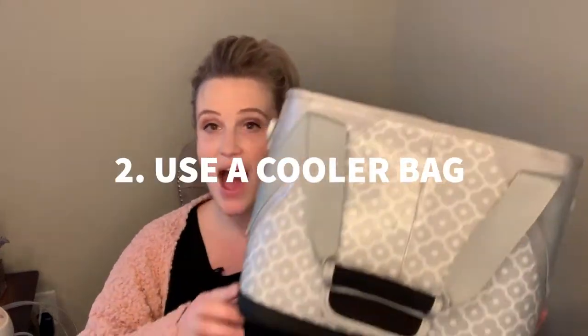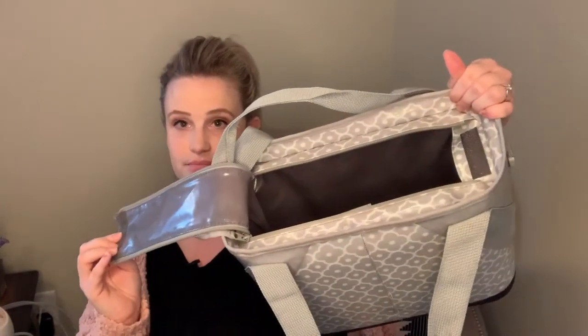Here's a tip that really helps if you're pumping through the night. With my first, Henry, I pumped one to two times at night for the first couple of months. Instead of going all the way downstairs, which is somehow so much more exhausting, I invested in a cooler bag. I stored ice packs in it, kept my pump parts inside just like in the fridge, put bottles in there, pumped upstairs, and just left it all to deal with in the morning.